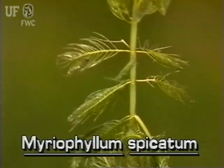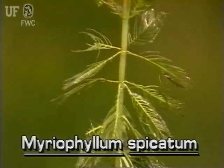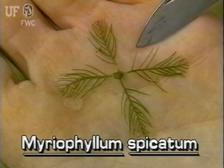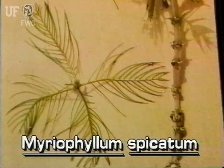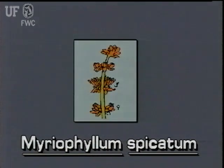Characteristic of most water milfoils, the leaves are arranged in whorls about the stem. Whorls have three to six leaves each. The flowers of Eurasian water milfoil are reddish and very small. They are borne above the water on an emersed spike that is several inches long. The flowers occur in whorls of four flowers around the spike.